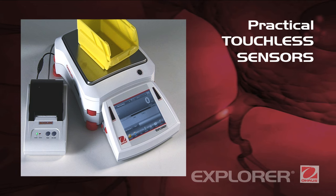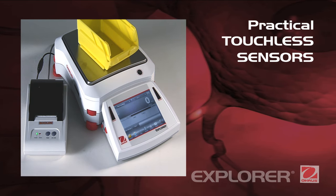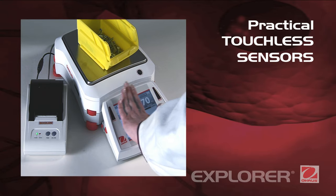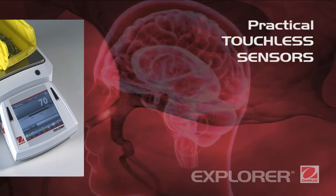Practical touchless sensors. Explorer features four touchless sensors for hands-free operation of print, calibration, and tear, helping to improve weighing efficiency and eliminate sample residue transfer.